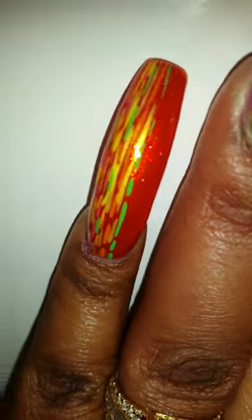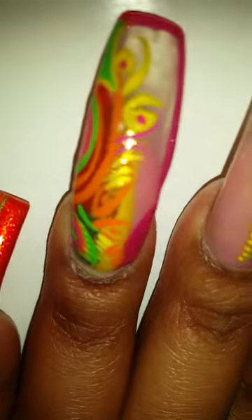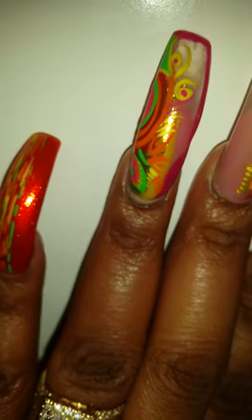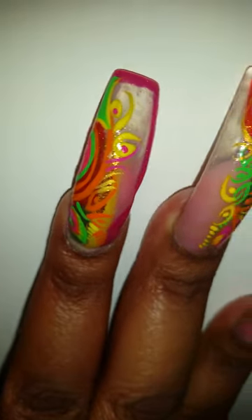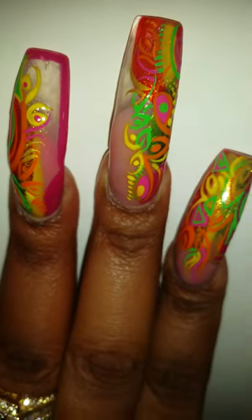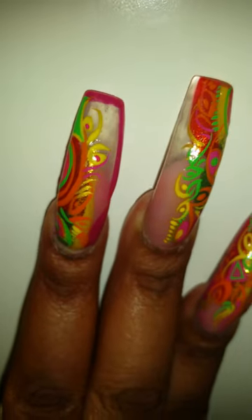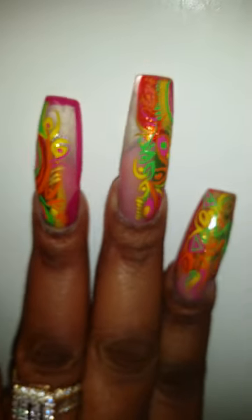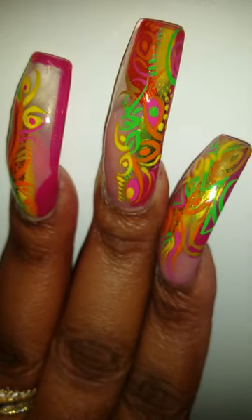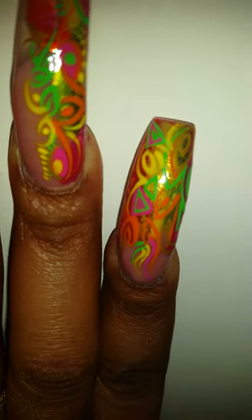As you can see, she just took the acrylic paint and did random little lines — that's my pinky on my left hand. Now this is my ring finger on my left hand, and she did some just random artwork. This is my middle finger and as you can see she used clear tips and then she did pink acrylic at the bottom. That's the artwork she did on my middle finger, and this is my pointer finger on my left hand.